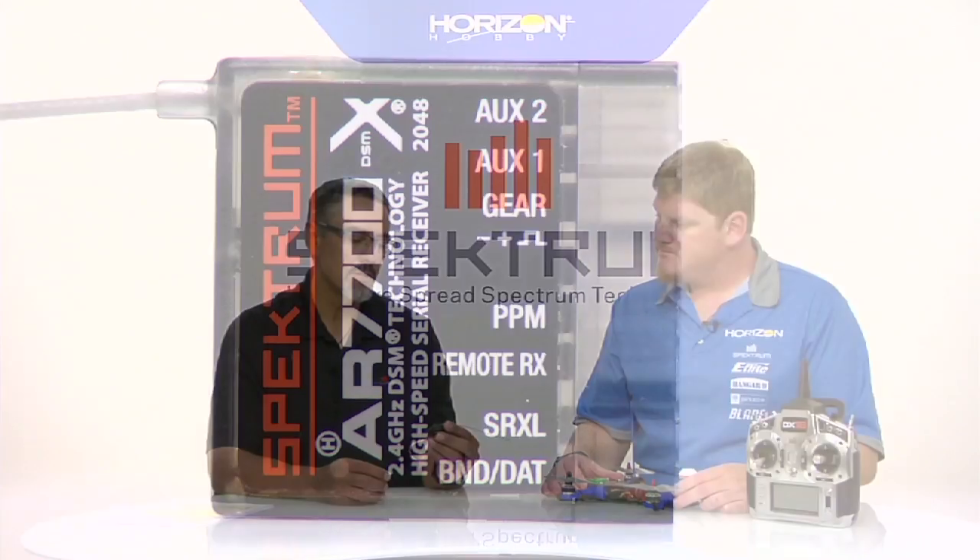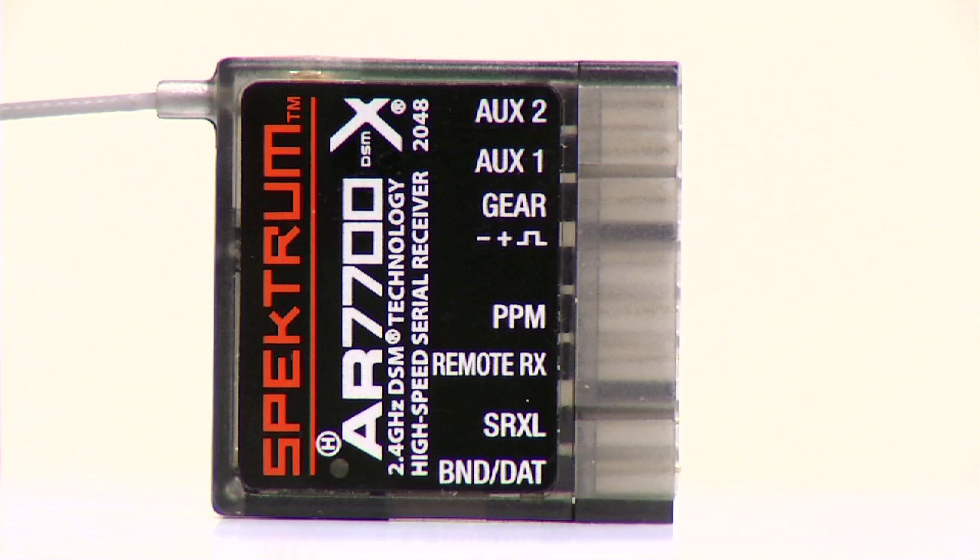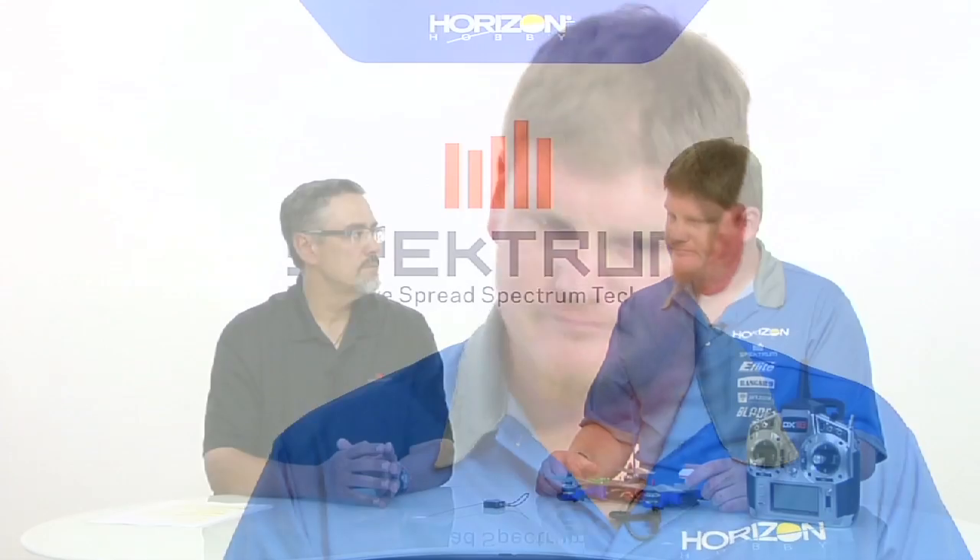I'm noticing on the receiver it also has a PPM stream with three channels - what would somebody use those for? Those are the auxiliary channels - gear, aux 1, and aux 2, basically channels five through seven. On some mid-sized quadcopters you might have a camera gimbal application, and these are conventional servo outputs so you can connect up a camera gimbal - maybe for mode, yaw, and tilt. That makes it simple so you can go straight off the receiver without going through the flight controller for camera operations. On an FPV airplane you might use it for retractable landing gear or flaps.